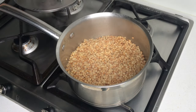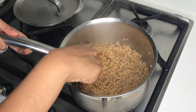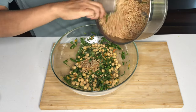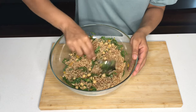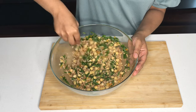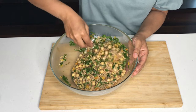I'm now going to check on the couscous. I can see that the pearls have swollen up, so it's looking really good. Now that the couscous is cooked, we're just going to add that to our salad and give it a stir. I do like adding the pearl couscous while it's still warm, because the steam softens the dried apricots and makes it a little easier to eat.